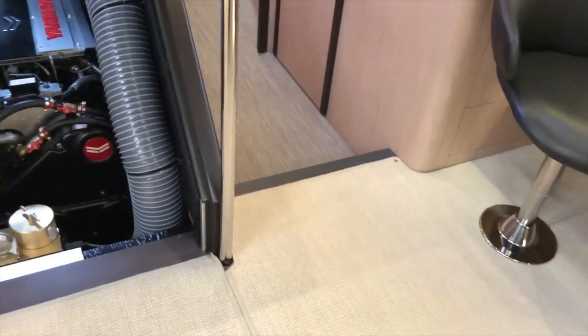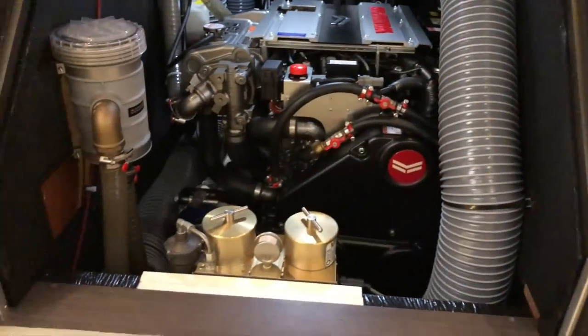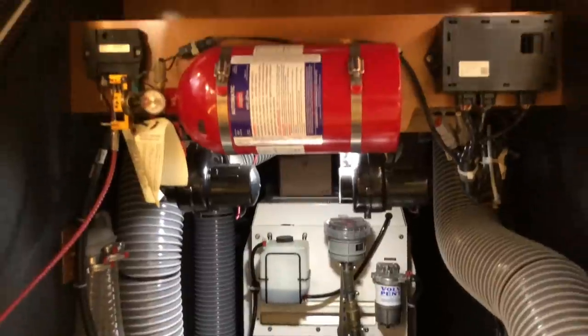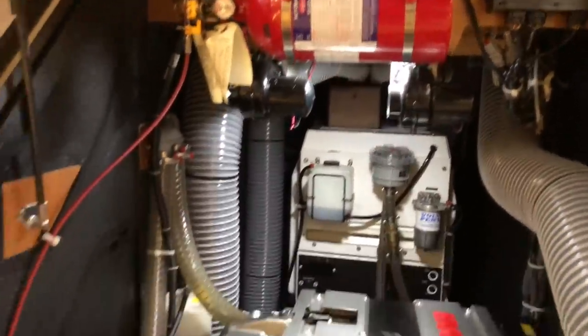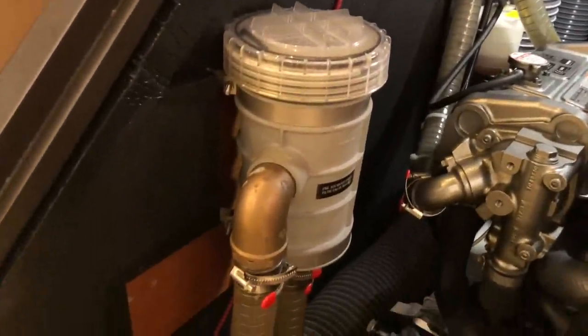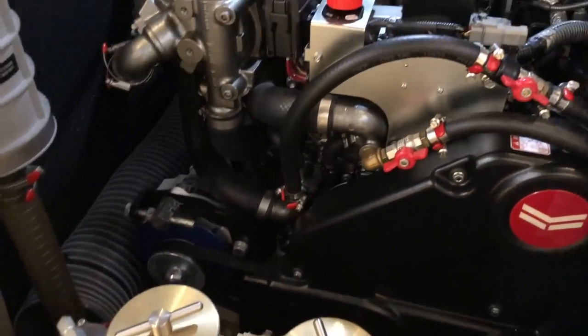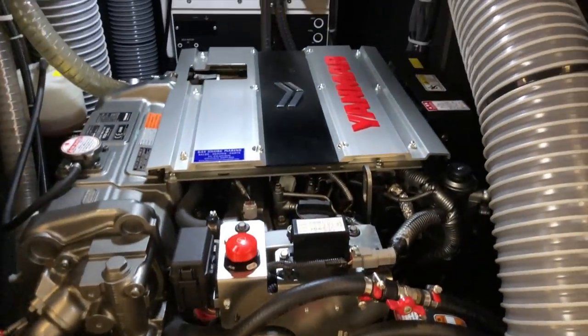Last, let's take a look into the engine room. The generator is aft, with fire suppression above, a large seawater strainer, and fuel filters — a really clean setup with this large Yanmar diesel engine. Thank you so much for joining me on this tour of the Oceanus Yacht 62 Double Star. Feel free to reach out for more information — I look forward to talking to you soon.